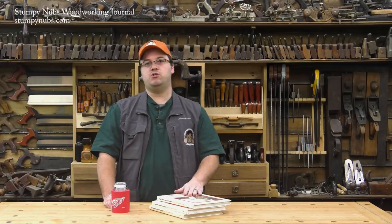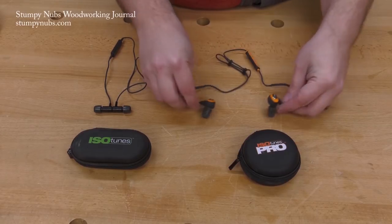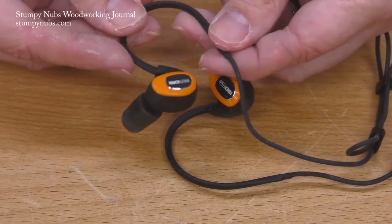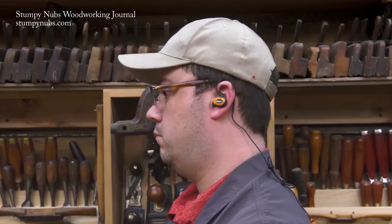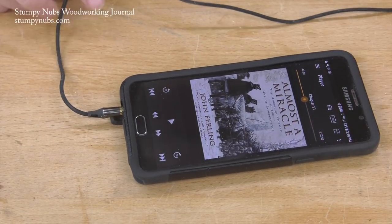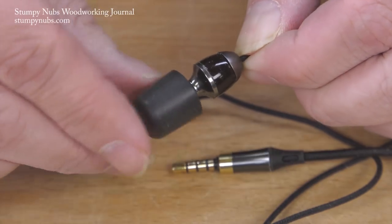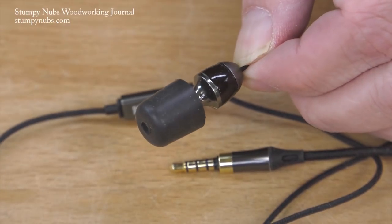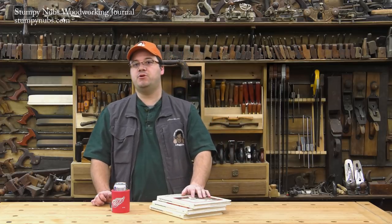As always, these book review videos wouldn't be possible without the support of IsoTunes. They make awesome headphones that also protect your ears from shop noise. Usually I wear the Bluetooth wireless versions, but sometimes my phone battery is a little low, so I turn off the Bluetooth to save the juice. IsoTunes now makes a wired version for just that sort of situation. They sound just as good as the wireless ones, and they still provide full OSHA compliant hearing protection. You should definitely check them out at the link in the notes below this video. It's a great way to support all the free content we produce at Stumpy Dubs Woodworking Journal. See you next time.